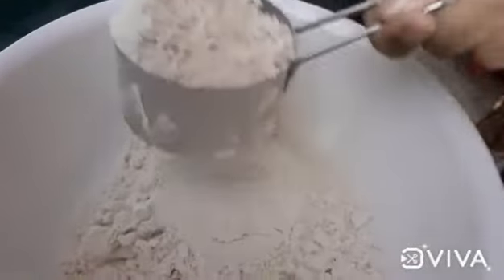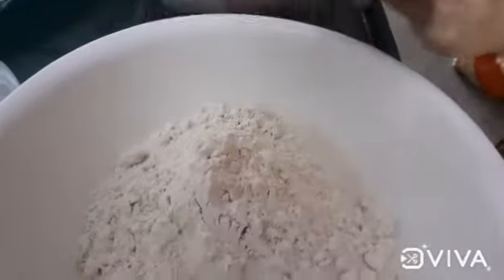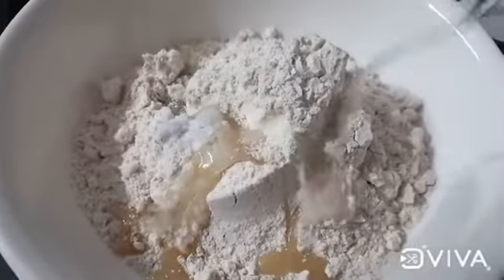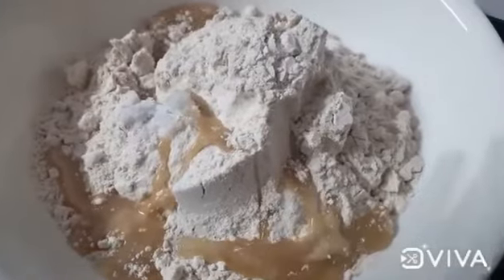Let's add some salt to the meat. Add 2 spoons of salt to the meat. Then add some water to the meat.